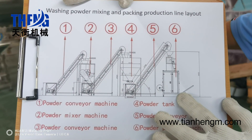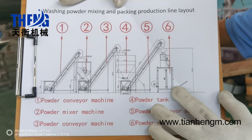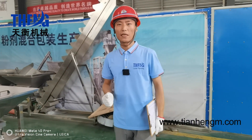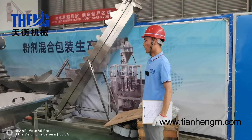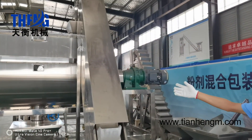This is the finished packaged washing powder bag. I will introduce each machine one by one. Firstly, let's go to check the powder feeder machine.